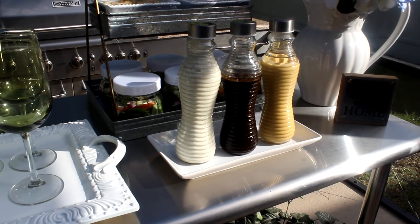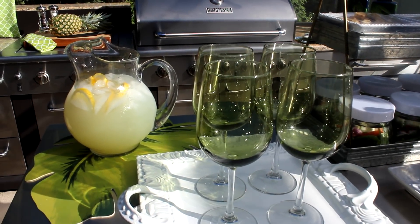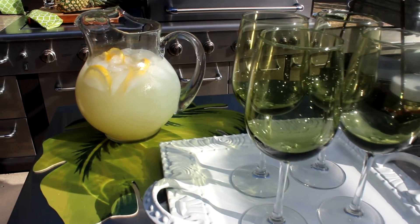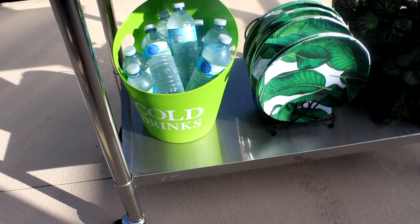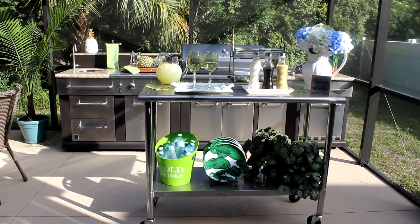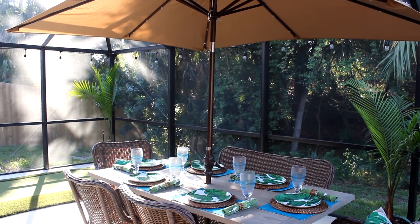Of course your girl has to have a nice cold glass of lemonade on a summer's day! I love this cart because it has two tiers. I have a container filled with cold water — that little container came from Dollar General — along with my leaf plates and a plant. Guys, this is my space ready to entertain for the summer and welcome my guests.